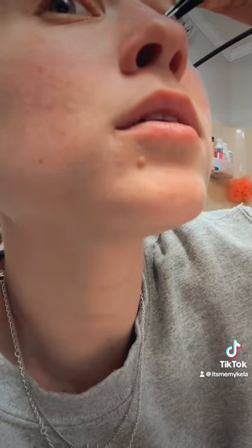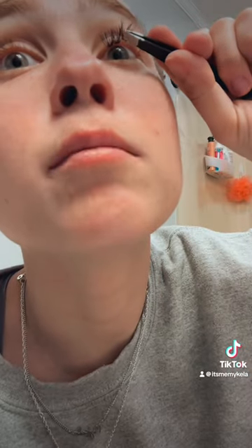Alright guys, so now I'm just going to apply a small thin coat onto my lashes. Alright guys, so I'm going to start with number 13 at the corner of my eye. So I'm going to do 14 in the middle.